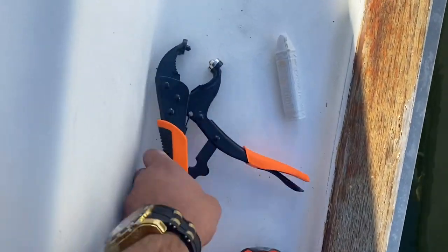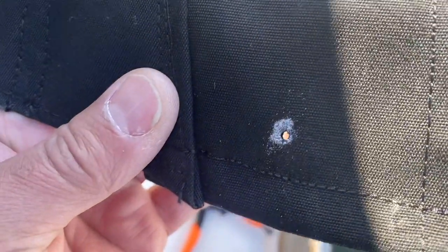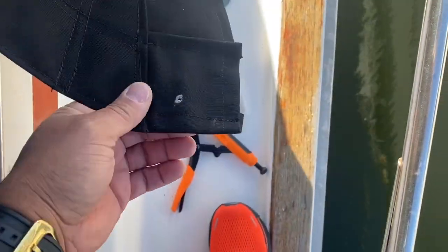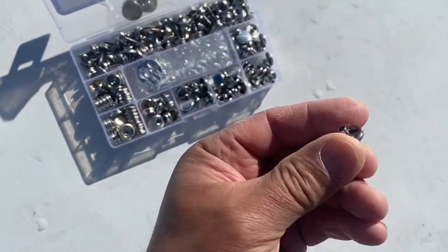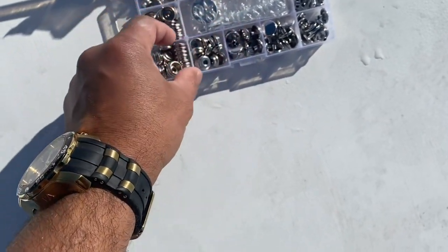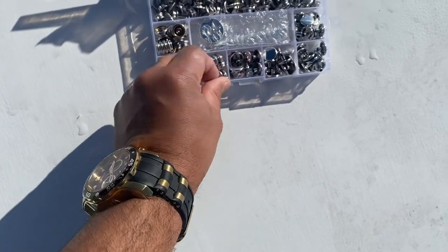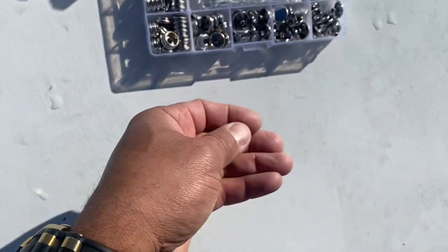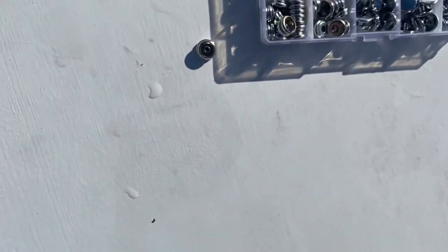I marked the spot I'm going to punch the hole in with chalk. Now I'm going to use the tool to punch the hole right through there. All right, hole is punched. Look at that — pretty cool. That's just chalk so it comes right off. Now let's grab a snap. This is the base; it's going to go through that little hole, and the receiver will be this piece. It's going to go like this — through the hole, through the top, then pop it in.